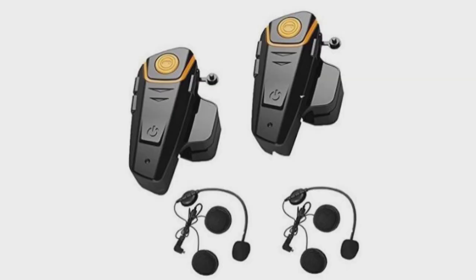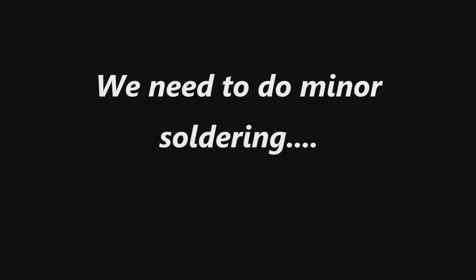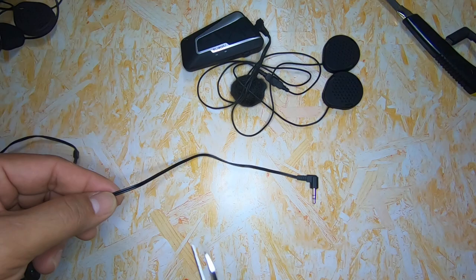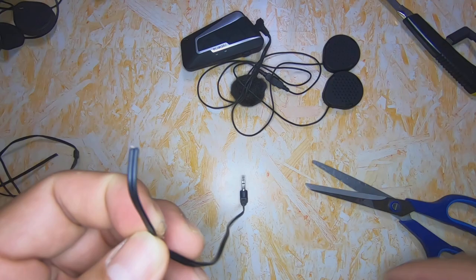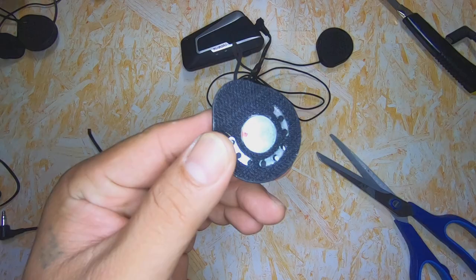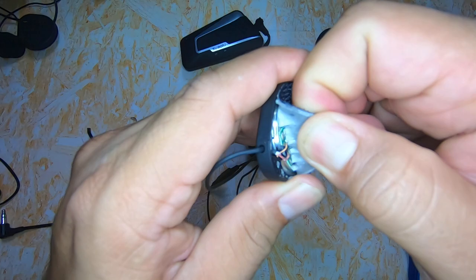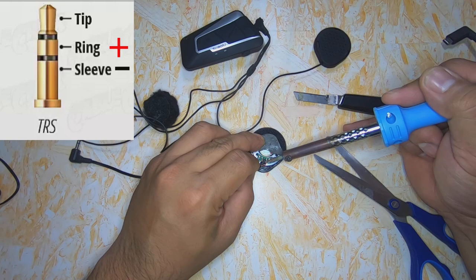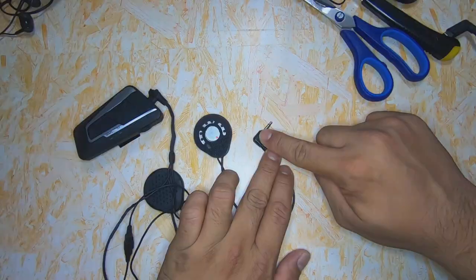But how about for non-Cardo Bluetooth coms — Bluetooth coms that don't have 3.5mm jacks? For non-Cardo, we need to do the following: Cut the male TRS cable. Locate the ring and sleeve wires. Open the Bluetooth coms speakers. Locate the positive and negative terminals. Connect the ring to the positive terminals and the sleeve to the negative terminals. After that, connect this male TRS to the TRS Y-Splitter with volume control.